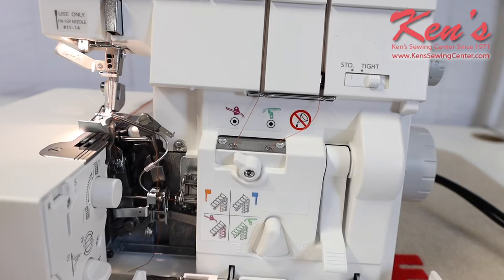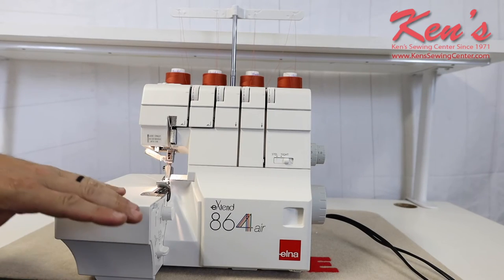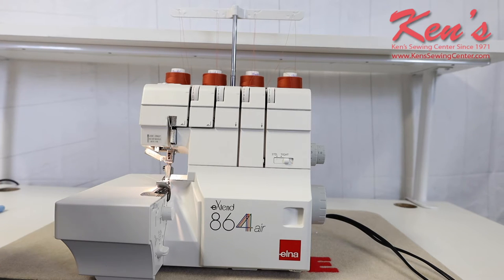Once I'm done with that, I close this back up and I'm ready to move on. Elna's thought of everything on this machine with the jet air threading, and it also has a superior tension system on it.